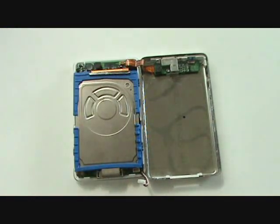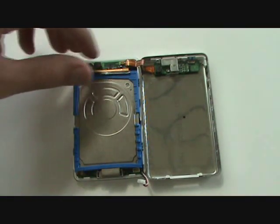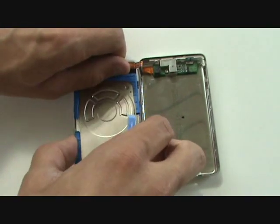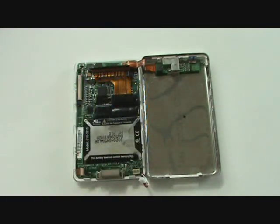The hard drive is plugged into a cable, which you can see at the top is an orange cable with a number of pins. To remove this, we'll grab ahold of the cable and pull the drive down.